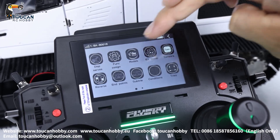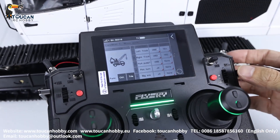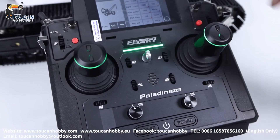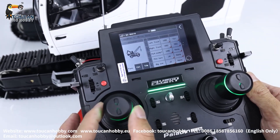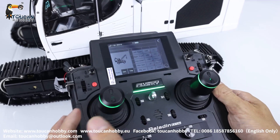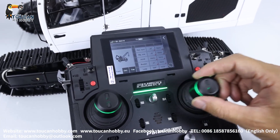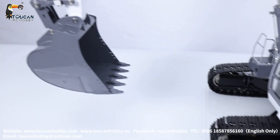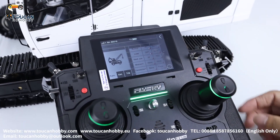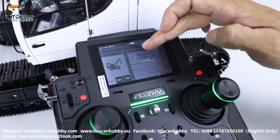Let's see the settings. Go to function assign. First: left track is channel 1, VRE. Channel 2 is VRD, right track. Channel 3 is the hydraulic pump, VRB. Channel 4 is plate turning, J4. Channel 5 is the big arm, J2. Channel 6, nothing. Channel 7 is bucket, J1. Channel 8 is SWF, the LED light. Channel 9 is front arm, J3. That's all 9 channels already assigned.